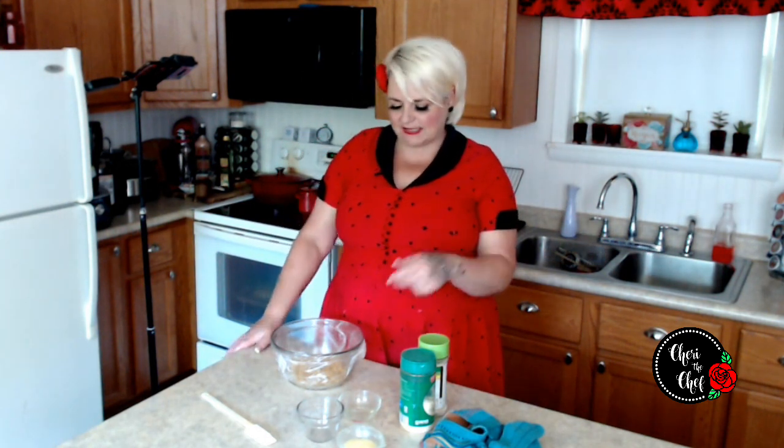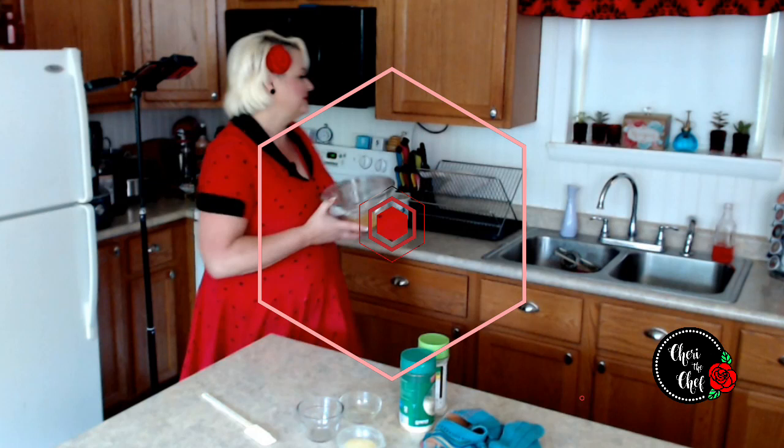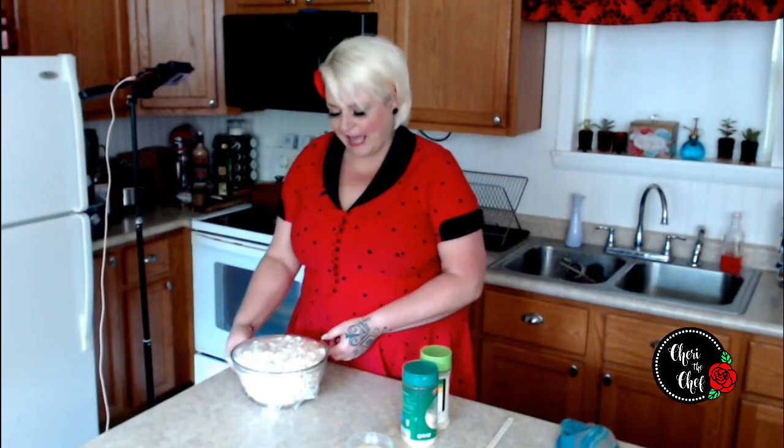I'm going to toss this in the microwave for five minutes. It usually takes about three and a half minutes, but I'm saying five because everyone's microwave is different. Just put it in there for five and then stand there and listen until the pops become about once every two to three seconds — then you'll know it's time to take it out.